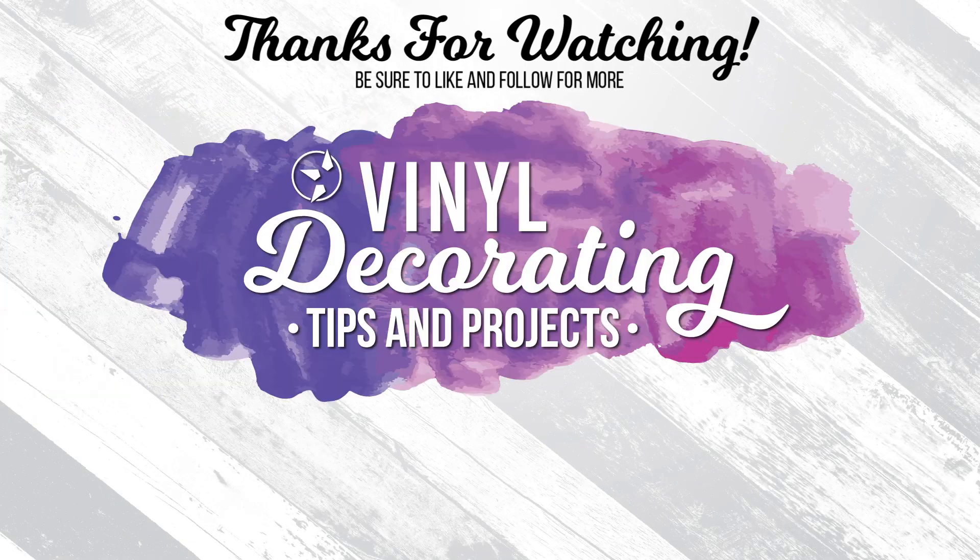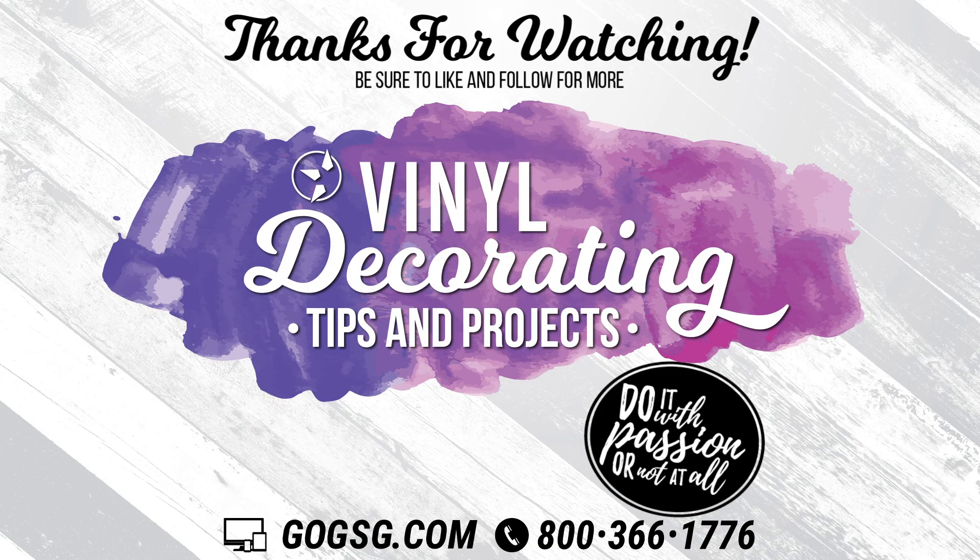Thank you for watching. Be sure to follow me on Facebook, Instagram, and Pinterest to see more of my vinyl decorating tips and projects. I would love to see what you're working on, so make sure and tag me. See you next time.